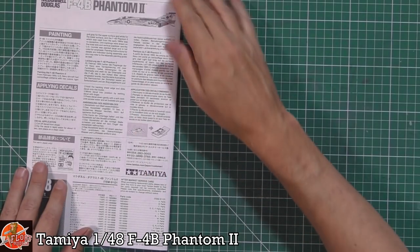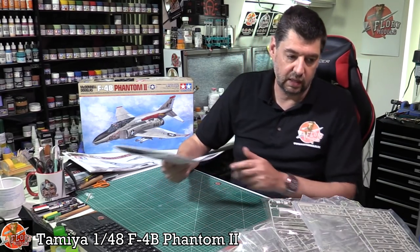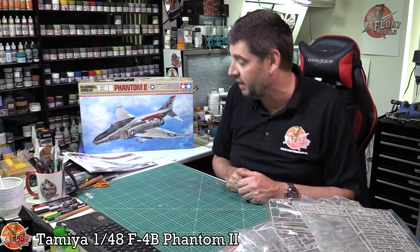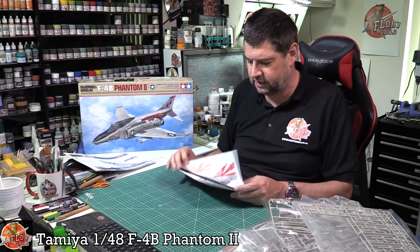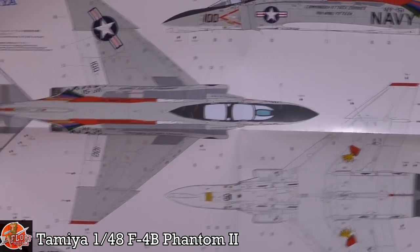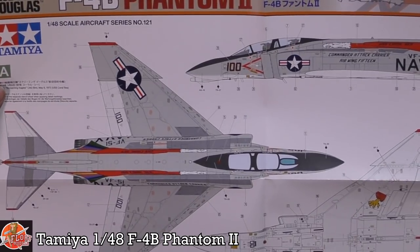It sounds really complicated, but it really shouldn't be. I've built maybe a hundred Phantoms over the years in various scales, so this should be fine. There is a 1:1 scale decal placement chart, which is bigger than I can show you, but it has really really nice markings on it.